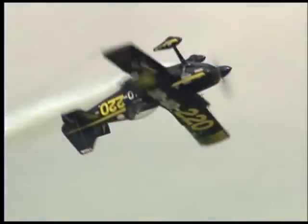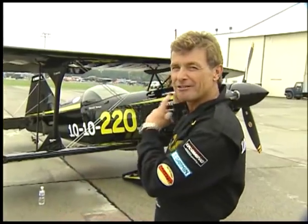My name is Sean D. Tucker, and I fly the 1010-220 Challenger. This airplane right here is a mean, lean, skydancing machine.